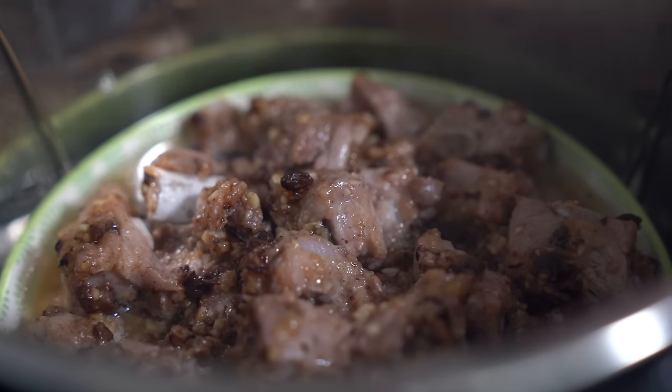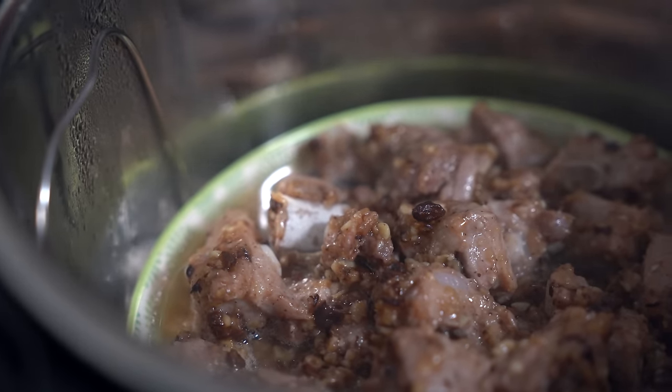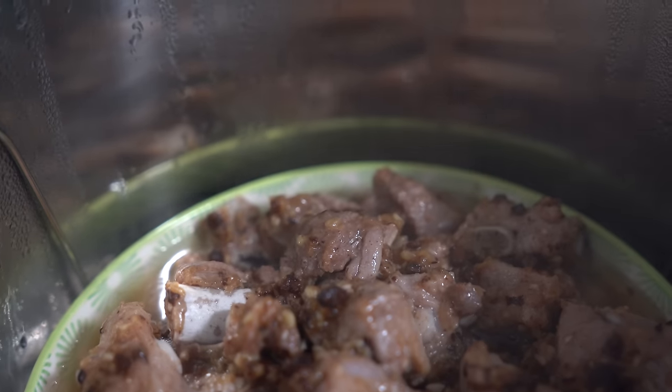Next time you probably want to use a deeper dish. Are you telling me what to do? You may want to. It's called a... suggestion.